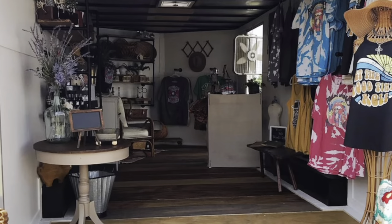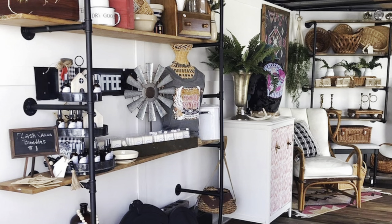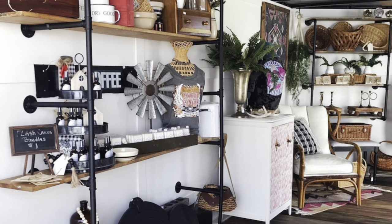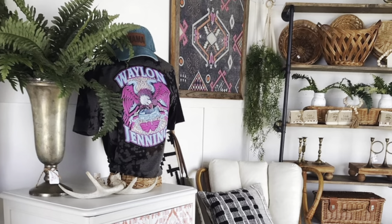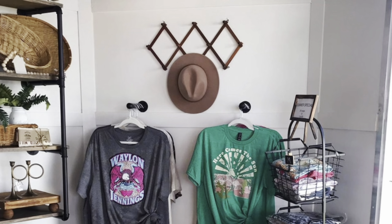Now I would like to introduce to you the Junkie Shack. She is a friend of mine who packs up this super cute trailer and travels around selling her handmade items at all the local flea market type junk festivals that we have in my area.